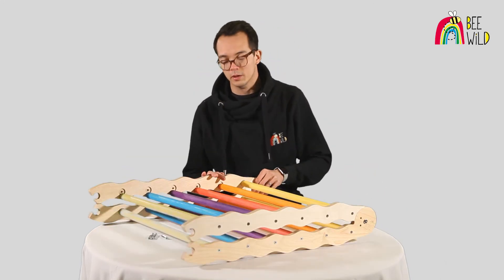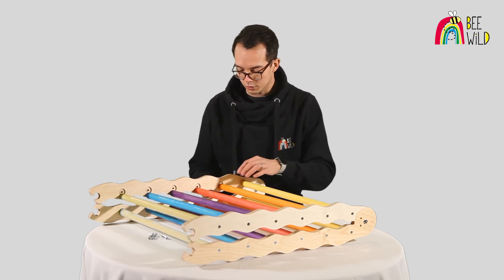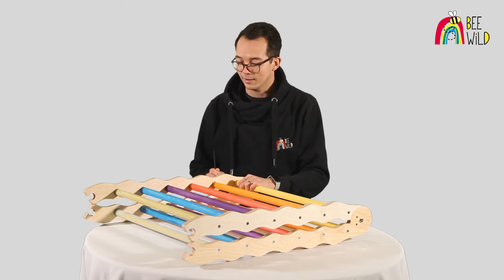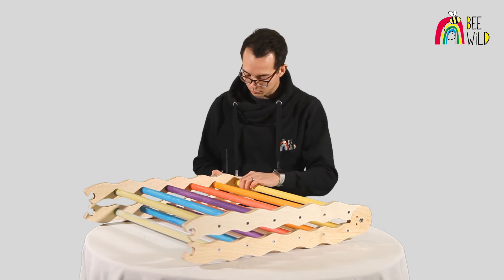From personal experience, what I find easiest is to insert each screw partially into each rung first — it helps ensure they line up with the recessed holes much easier before you tighten them fully. Now the screws are halfway in, take the allen key and tighten them up, ensuring the rungs line up with the recessed holes.